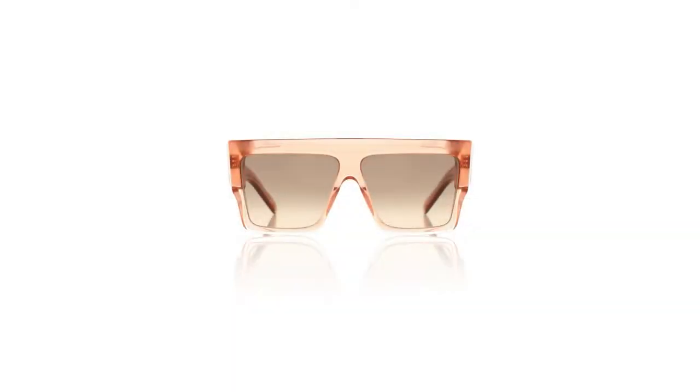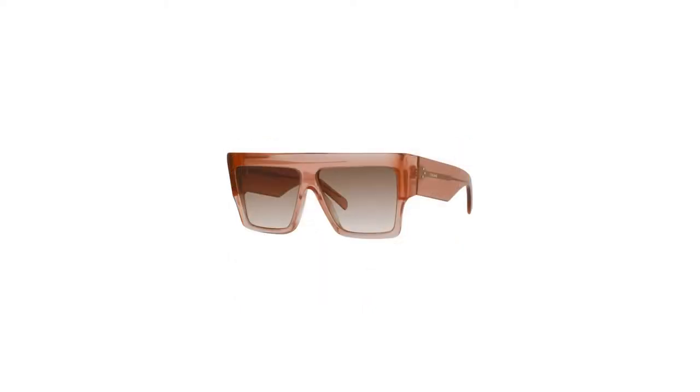Without further ado, let's get started! The first pair I'll show you is this beautiful pair of Diff Eyewear sunglasses. They are a translucent pink with a flat top, very similar to the Celine 60mm flat top sunglasses that came out for spring/summer 2021. As you can see when I put them on, what a stunning pair — the color is absolutely beautiful, the translucent pink gives it texture, and the gradient lens is quite nice.